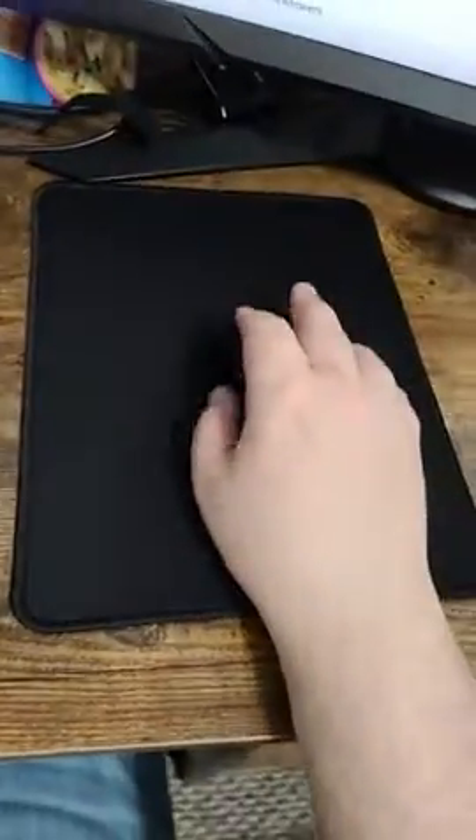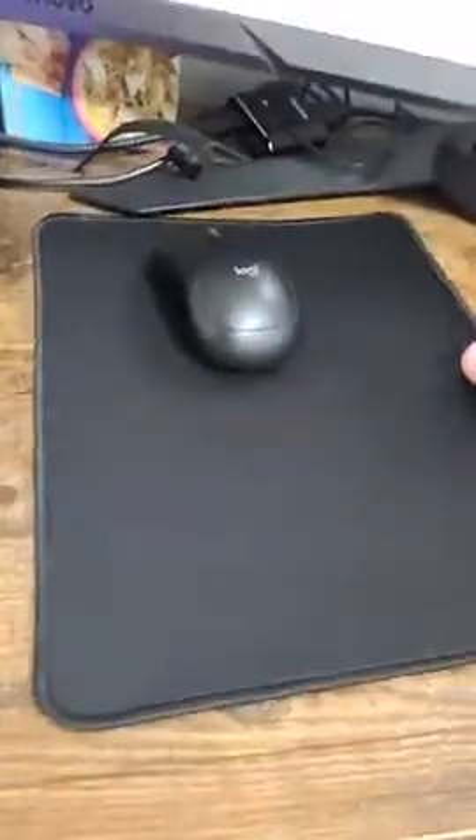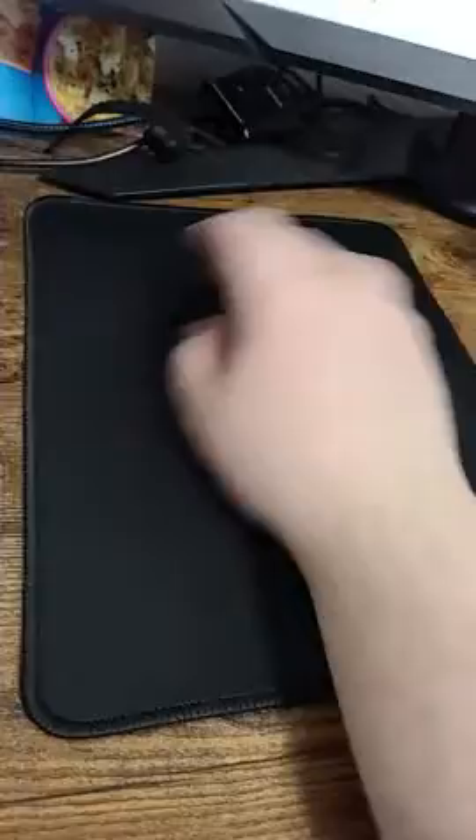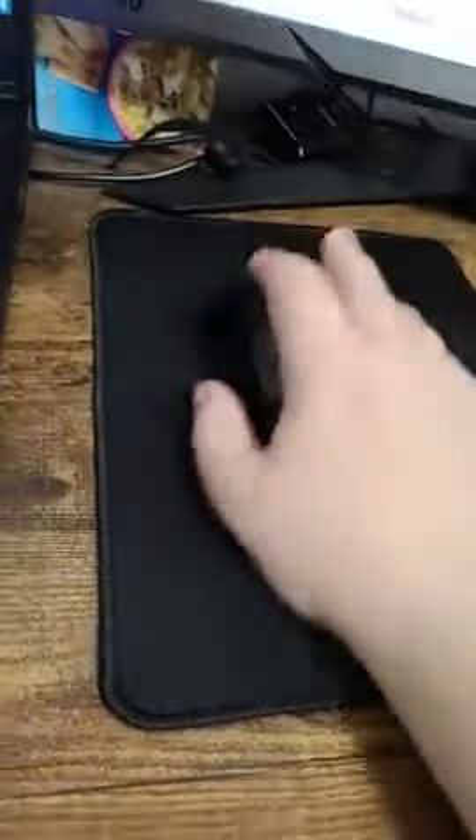I'm just going to show you what I mean by lack of grippiness. So if I do this a bunch, I don't know if you can see that, but the mouse pad is definitely moving just a little bit. If I was using this for gaming, I would definitely have an issue with my fast movement all the time, especially if I put my wrist on it. I just kind of feel it kind of wiggling.